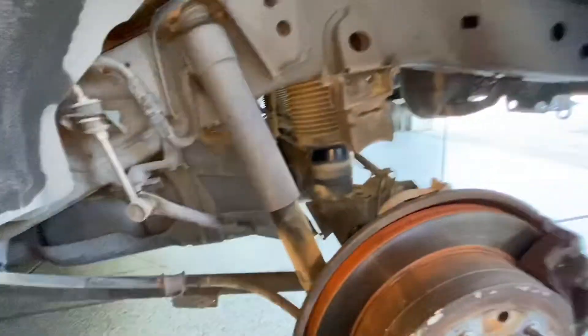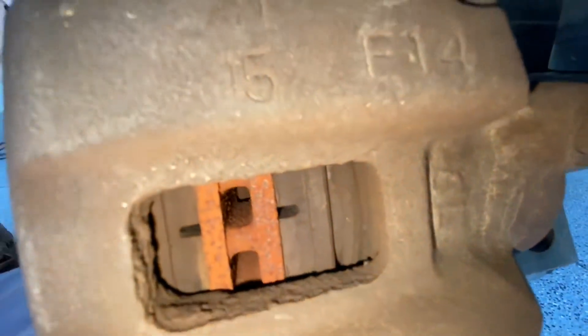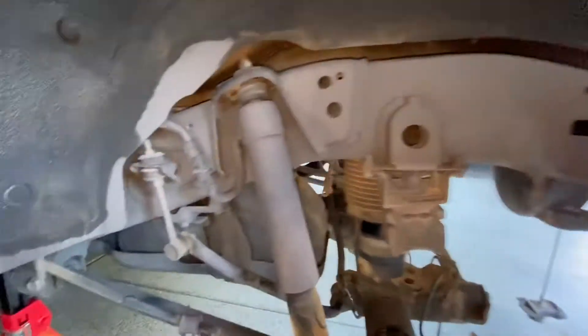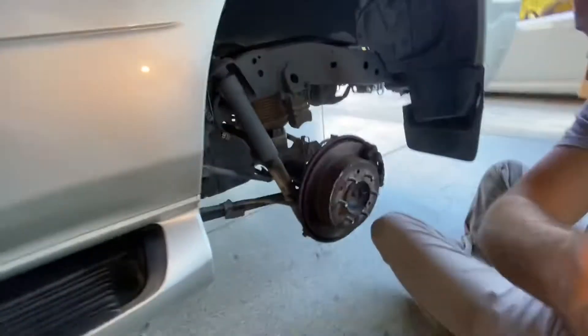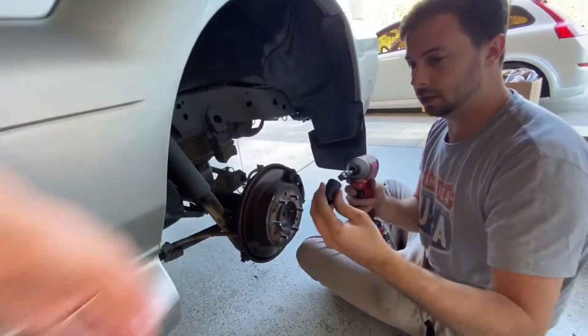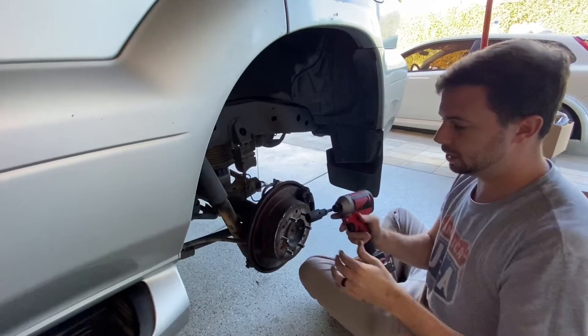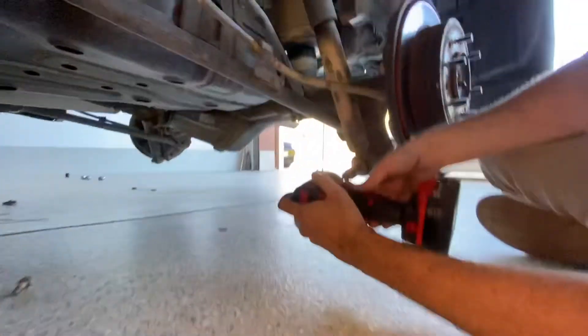Now is a good time to check your brake pads as well. These ones look nice and thick, so I think we're good to go. I should get a cap for this bleeder nipple, but anyway, disconnect this wiring. I need a 17 millimeter socket here, which Rebecca has kindly provided. Now let's see if it comes off — if not, we're going to use some more persuasive methods.